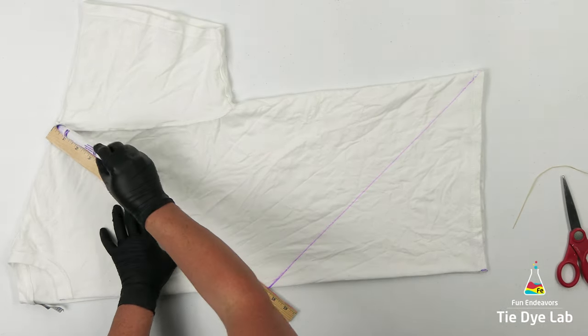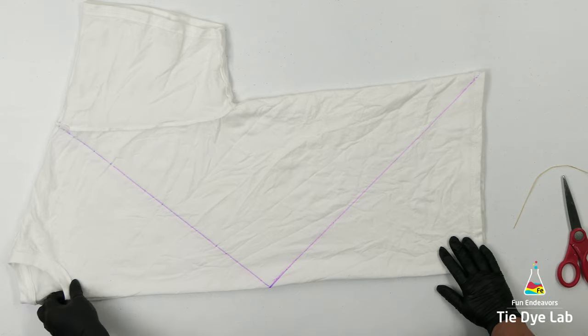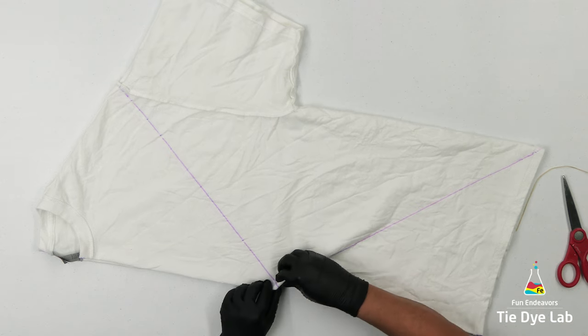Using a ruler and a washable marker I'm going to draw the V portion on the shirt. Now I'm going to fan fold the line that I just drew on the shirt and tie it with some sinew.